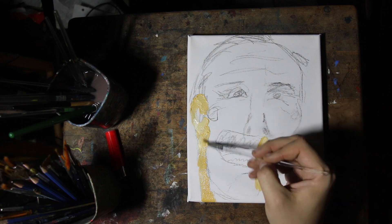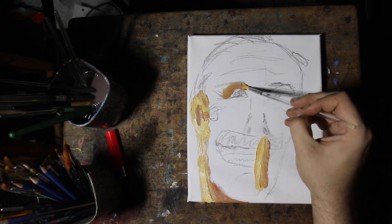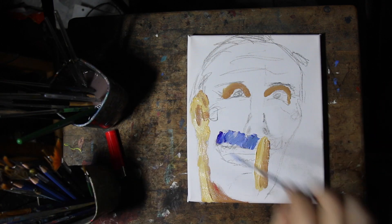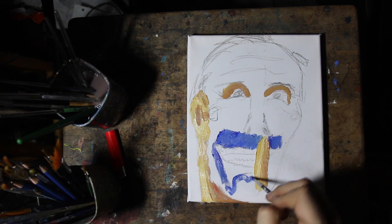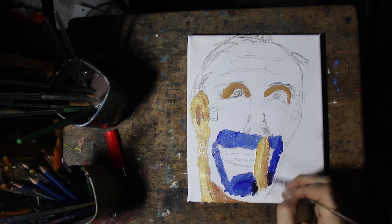I didn't do a one-to-one on his profile — I decided to use a model. I'm not going to tell you what my model was for the painting, but I just started painting down the flesh tones first.